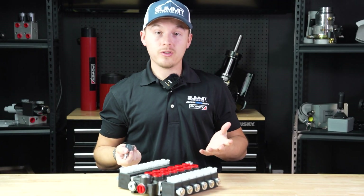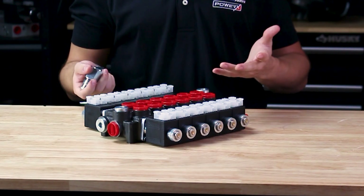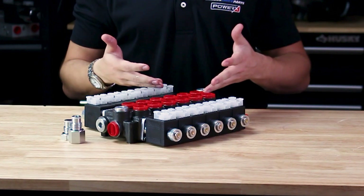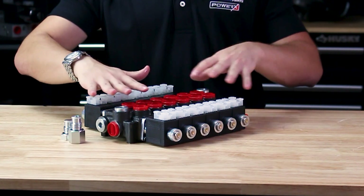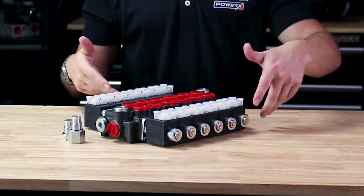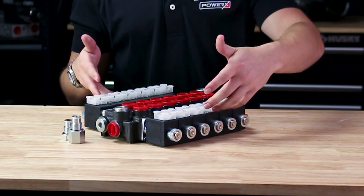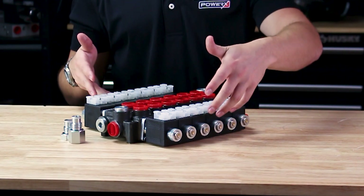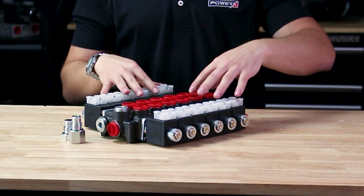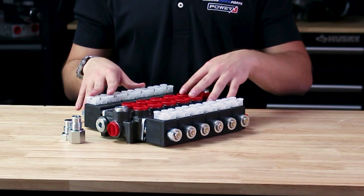Coming from our directional control valve, here we have our monoblock valve — very similar in operation but configured differently, with everything in one rather than mounting the spool onto the block. This is a six spool monoblock valve — our biggest is seven circuits. This valve is rated for 11 gallons per minute and we do carry a 21 gallon per minute as well.